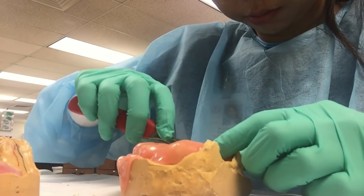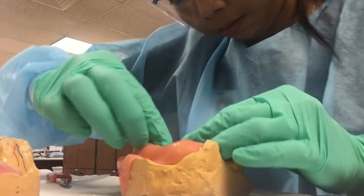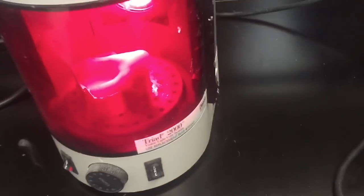Then I'm using a blade to cut it out, making sure to cut on top of that red line. Here is what it looks like. I also created a handle, and then I'm placing it in the light-cure machine — it reminds me of a little microwave, but it's actually more like a little carousel.